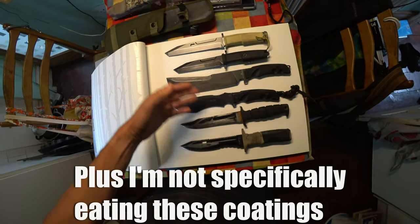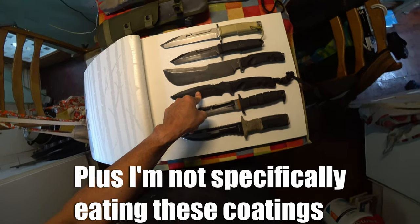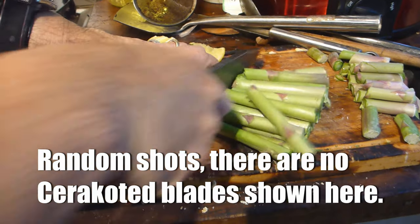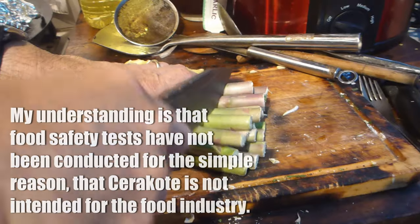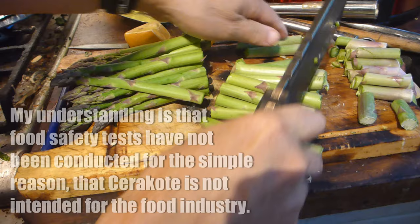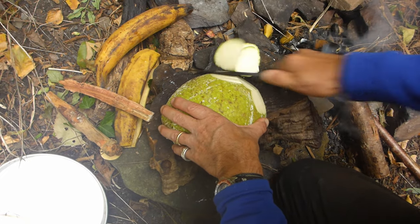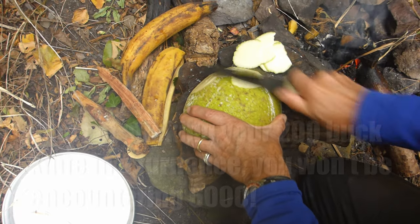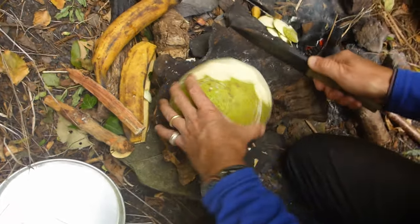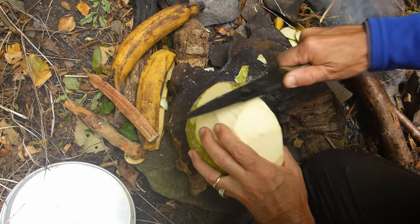I want to mention Cerakote specifically. About five years ago I was asked whether Cerakote is food safe, so let me read from a blog I wrote. Cerakote is the trade name of cerakote-hightemp.com — a popular ceramic-based polymer composite used to coat metallic objects such as guns, knives, and car exhaust systems. It's useful in high-temperature applications, up to about 600 degrees Celsius. The base unpolymerized compounds are listed as trade secrets and data on them is unavailable.